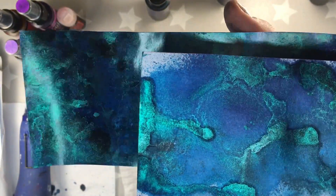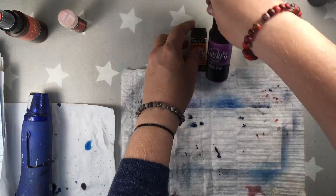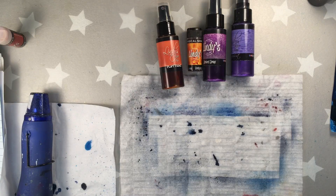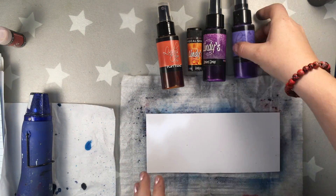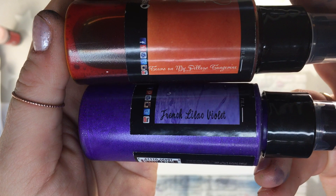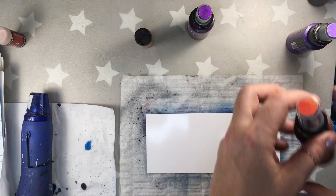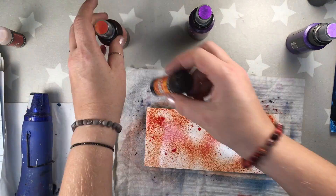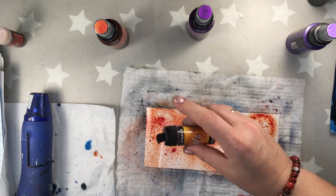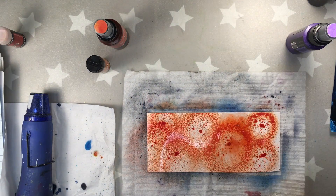The photo paper is very thin so it's actually bended and warped a little, but later I'm gonna glue it so this won't be visible. And now I'm gonna be working on the second tag and I'm using Tears on My Pillow Tangerine, French Lilac Violet, October 1st Orange, and Prima Donna Purple. I'm also using magical shakers, but you can of course use just magicals to see the effects. And I'm doing exactly the same as I did with the first tag.